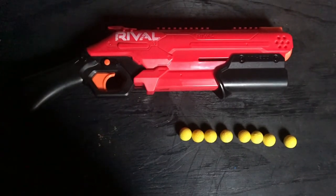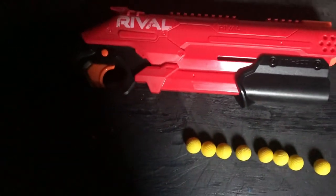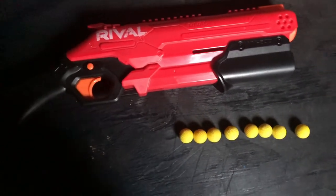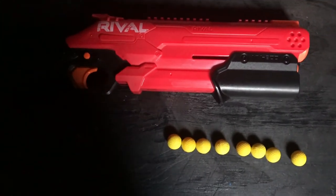To start this off, there is no sling point at all. Some people say that right there is a sling point, but I don't have any slings that fit there — it would have to be a custom sling. So I don't consider that a very good sling point. Basically, not slingable.